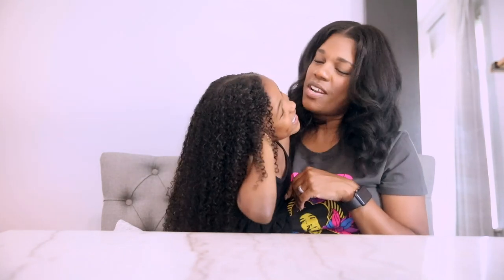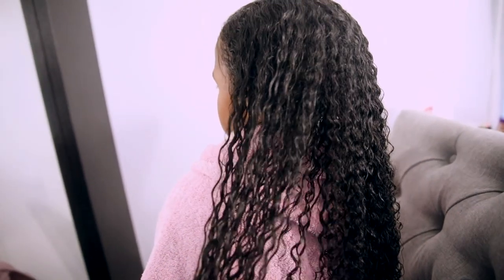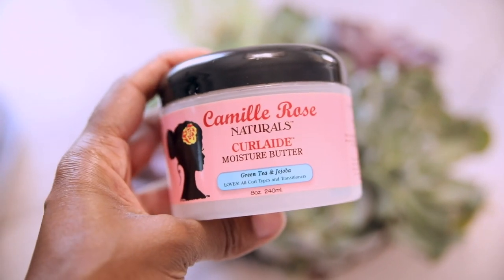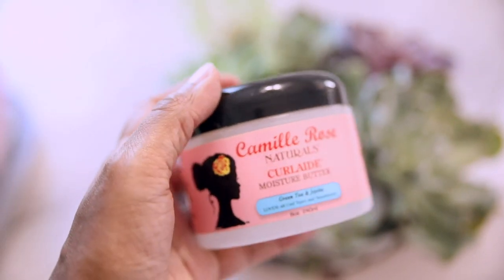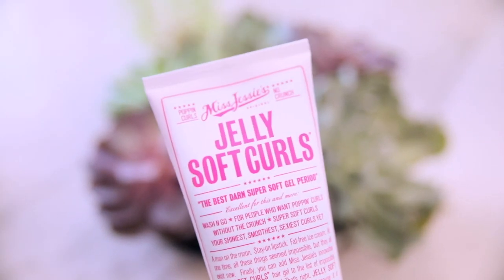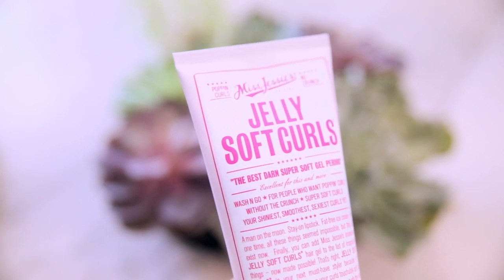What does it smell like? Cupcakes! And then the last thing I do is use a gel — in this case, Miss Jessie's Pillow Soft Curls, which makes her hair so soft and smells so yummy. Her hair is all nice and super clean and really moisturized. Now we're going to add a little bit of extra moisture using this Camille Rose Curly Moisture Butter because Savannah loves this one — it smells like cupcakes. Then a little bit of coconut oil, and finally Miss Jessie's Jelly Soft Curls because we love this one.